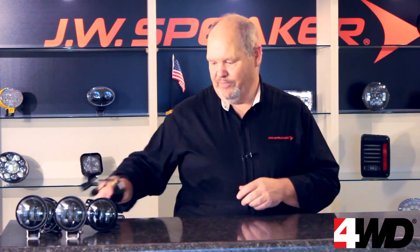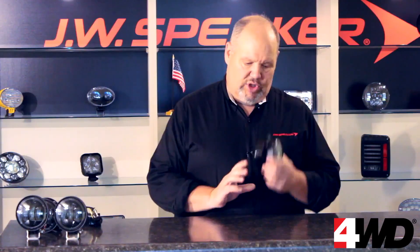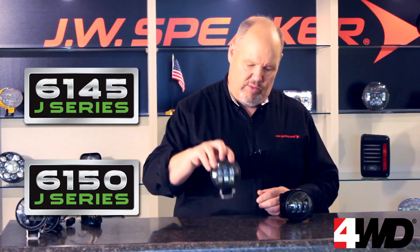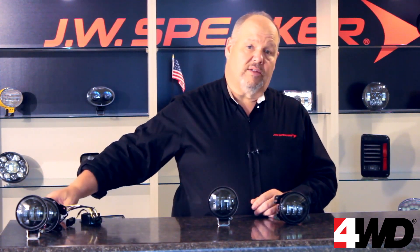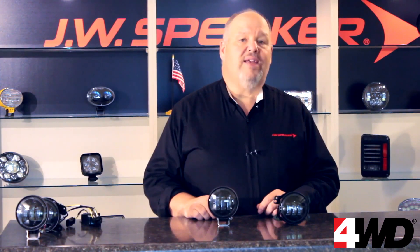Not anymore. Now, JW Speaker has the Evolution J series — both the bumper mount 6145 and the pedestal mount 6150s. We've built the anti-flicker electronics right into the circuitry, but without the added expense of the anti-flicker harnesses. The best performing fog lights in the world become an even better value.